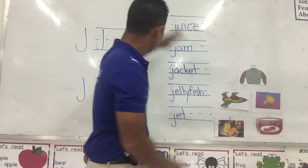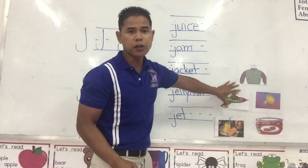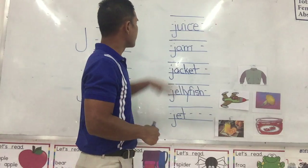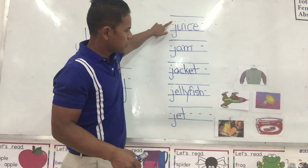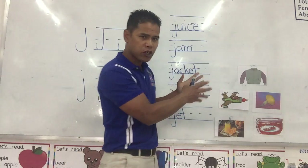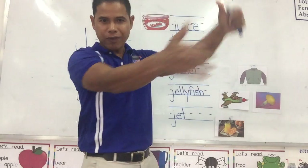Let's match the words to the pictures. I will tell you the word up here and you tell me which picture it is. This is the word juice. Juice. So which picture over here is juice? Yes, over here — it's juice. Right?